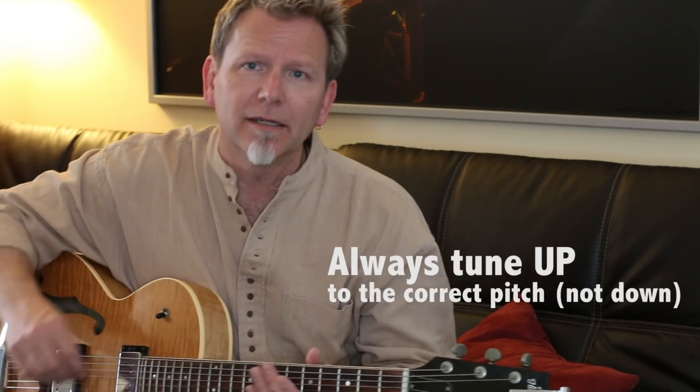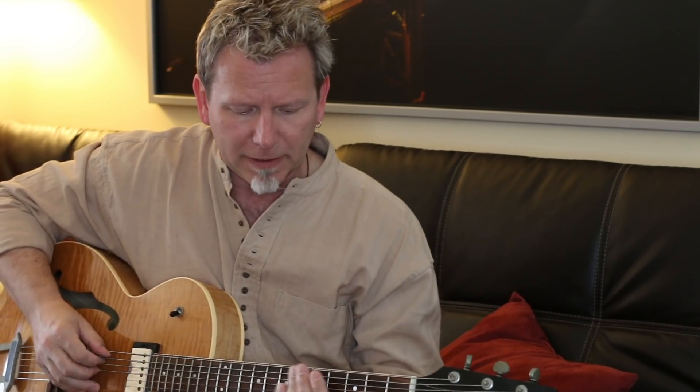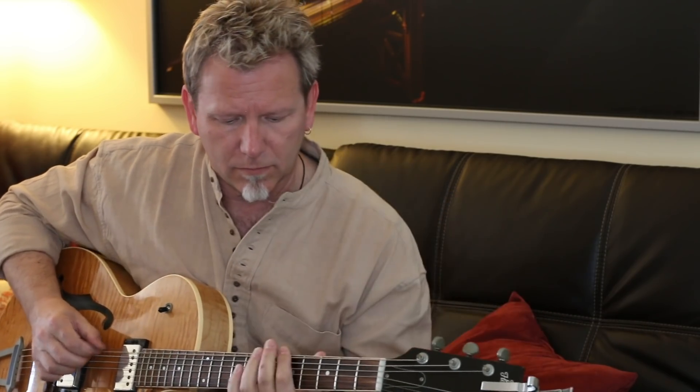I want to remind everybody: it is always the best idea to tune up to your pitch. If a string is out, you want to come up to the pitch. There's a good reason for that — if you come down to the pitch, the string can slip through the nut due to the winding and you can end up with the guitar going out of tune much more quickly. Whereas if you tune up, it's much more likely to stay in pitch. That's a strong recommendation. So that's the NS Micro clip-on tuner from D'Addario.